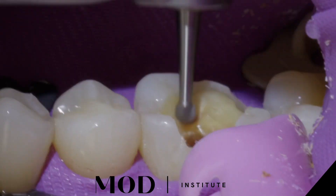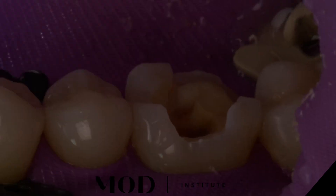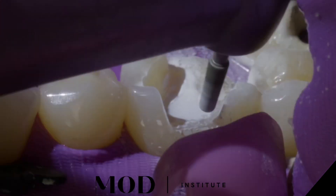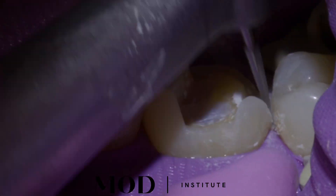Convenience bur, slow-speed round to remove decay. Now I'm going to use a universal adhesive with a flowable liner, and smooth my prep — slow speed, no water — with a fine diamond before going into the scanner.